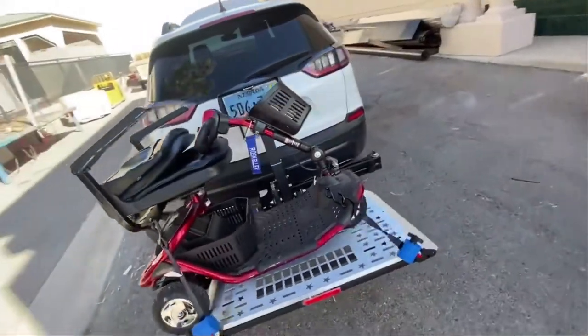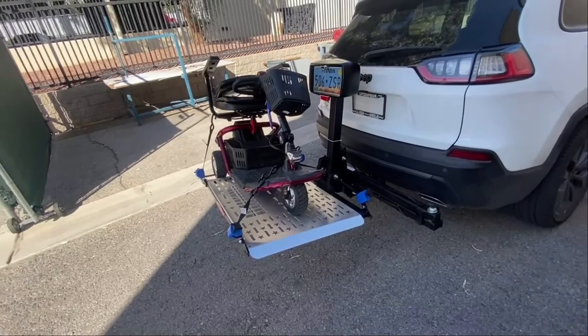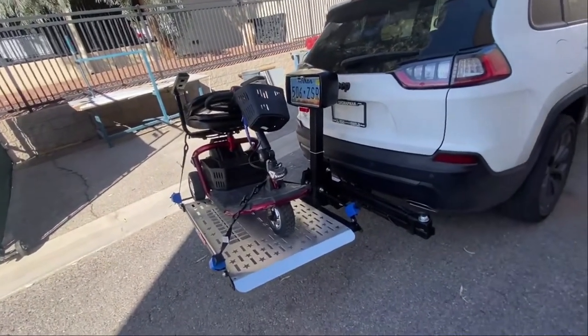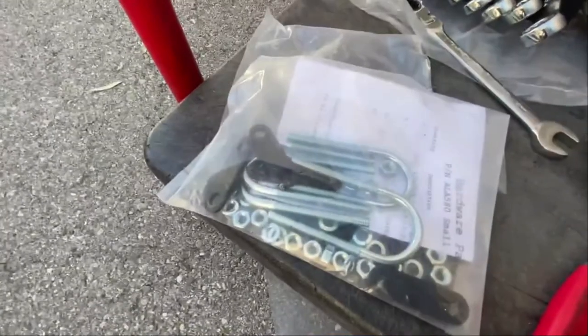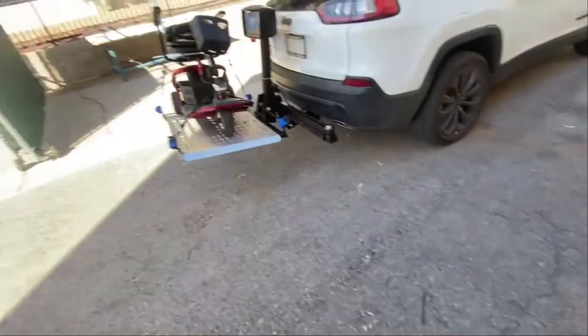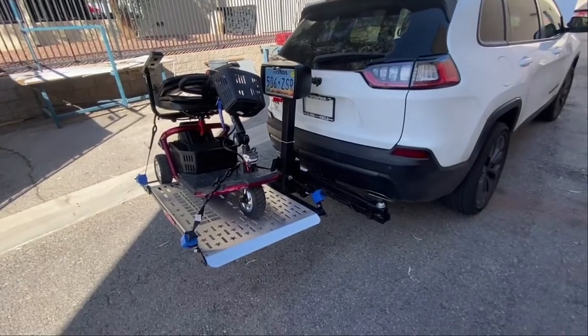Just the same as the AL100 for installation — swing-away. The only difference is the ratchet straps and the hold-down plate. If you have a wheelchair, they give you what they call trapeze bar attachments so you can properly strap onto that. So there we go — that's another one done. If you've got any questions, drop them in the comments. Have a good one, bye now.